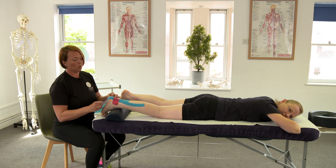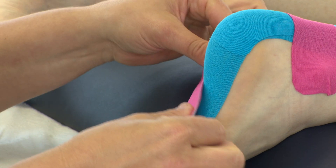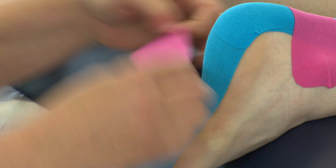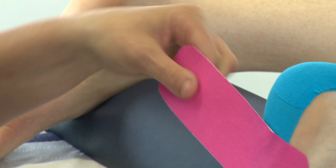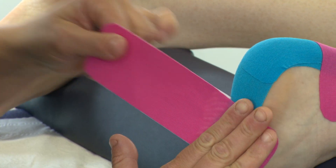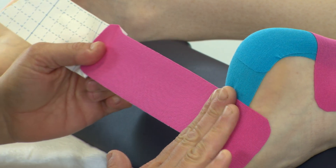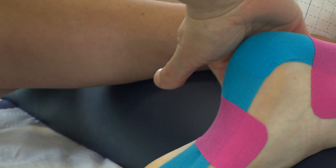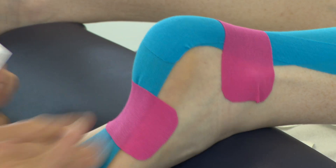We can also support the arch. When we have plantar fasciitis the plantar fascia can be quite sore. We can support the arch by adding a strip that goes through the bottom of the foot around to the top of the foot. Foot's still on stretch. On the lateral part of the foot you're going to apply the anchor — remember no stretch — and this time we're going to have 75 to 100% stretch coming through the bottom of the foot to increase that support, coming up the medial part of the foot over the ankle, making sure it comes through that arch.